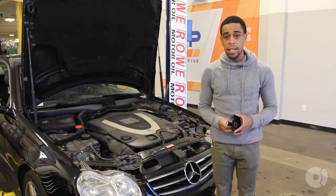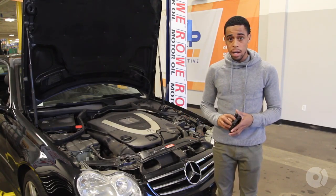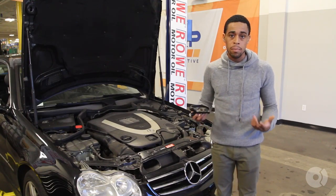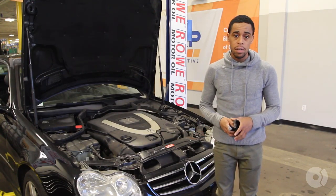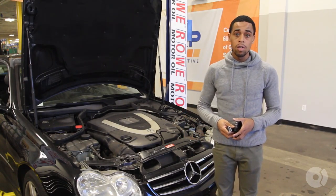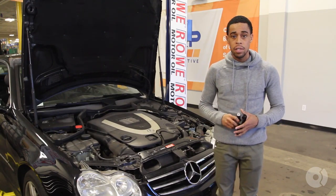These cars have a crankcase breather system with a seal on the back of the driver's side head. The seal has a rubber O-ring. Over time it gets hard and brittle and fails to seal. Oil will drip onto the manifold, it'll burn off, and you'll smell it in the cabin. So we're going to take care of that today, as well as the other two plugs on the back of the cylinder head.